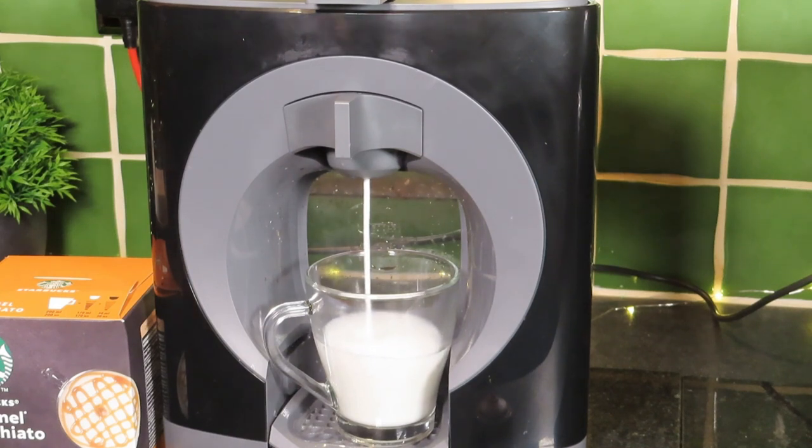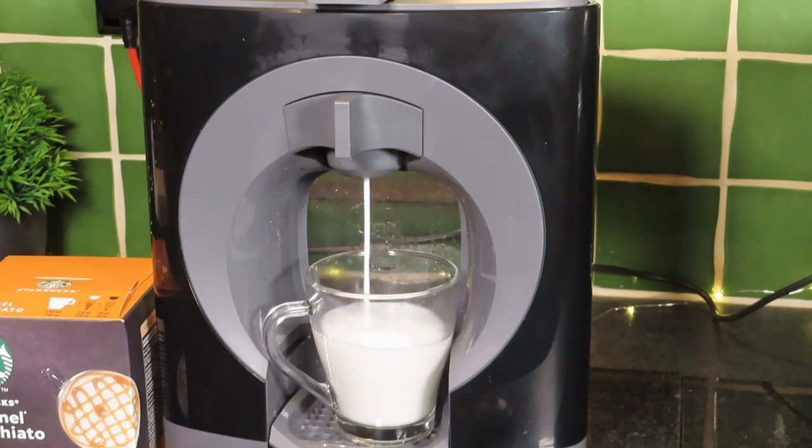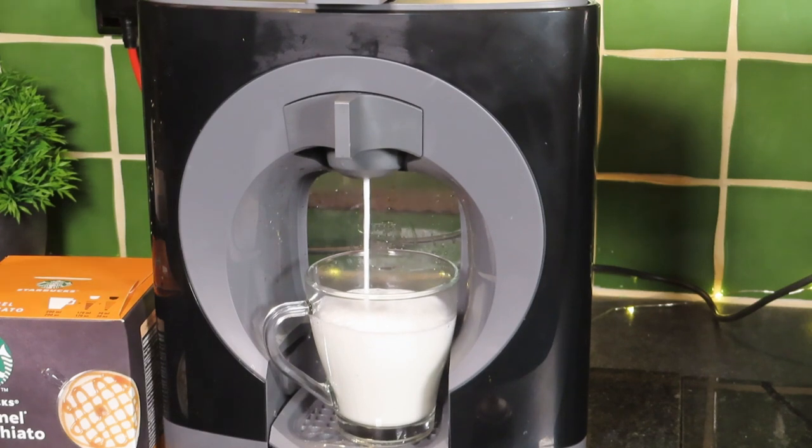Now remember with the Dolce Gusto machines they're not automatic — you need to turn them off. So don't wander off expecting this machine to turn itself off like a Tassimo. And that's probably okay there.